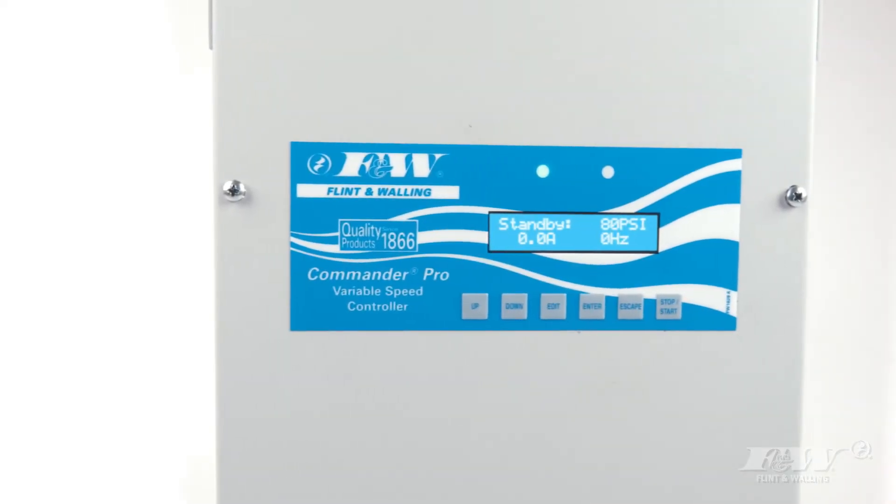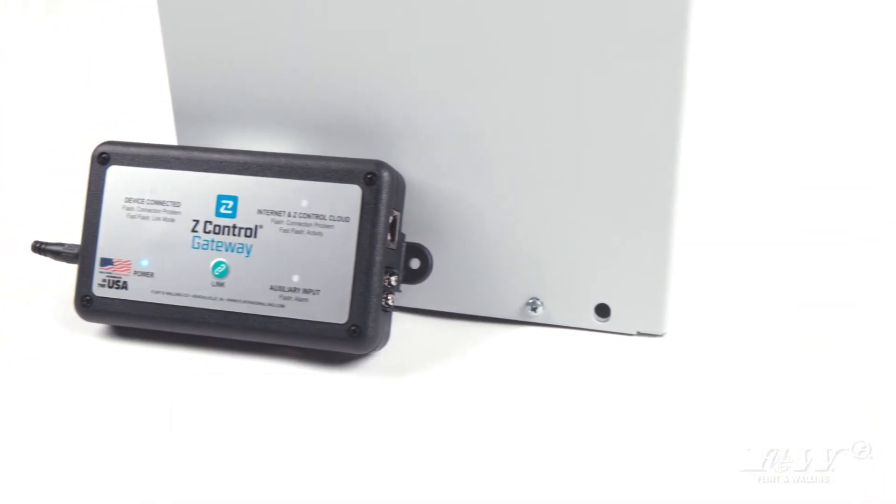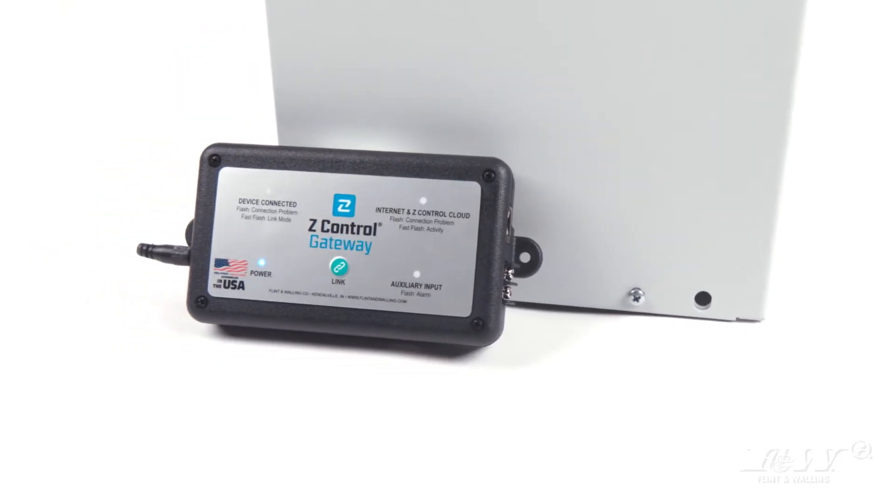The Commander Pro is the first of its kind in the industry. With the addition of the new Z-Control, you can now monitor, access, and even control your drive online from anywhere in the world.